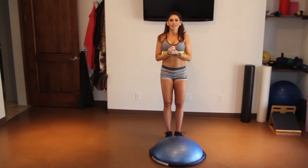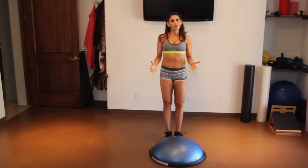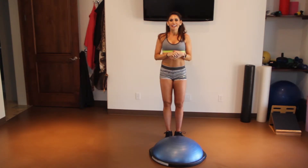Hi everybody! You ready for another exercise? I wanted to show you another awesome exercise on the BOSU ball. If you haven't purchased one yet, I highly recommend it. They're about $100 and as you can see there's so many things we can do on it.